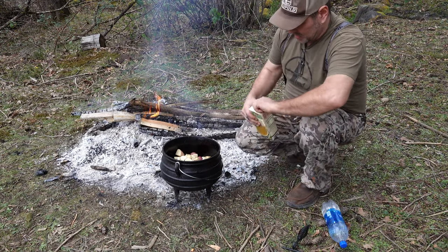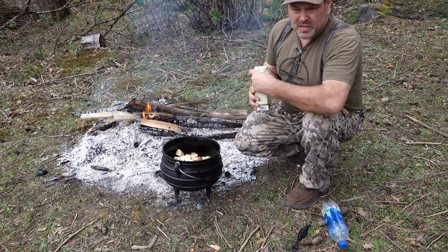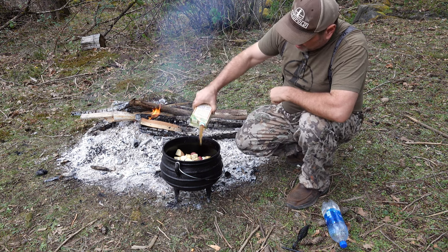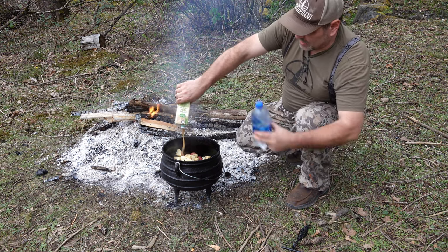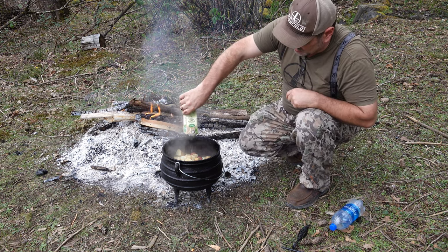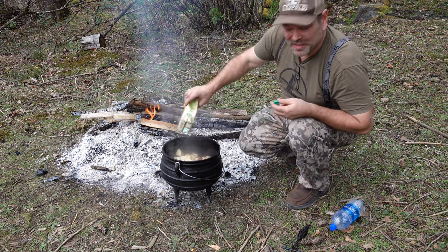Now that we've got our hard veg in there, we're going to add some liquid today. We're going to put some beef broth. We've got some water if we need a little more than that. Could put some wine in there — don't have any handy, so broth it is.